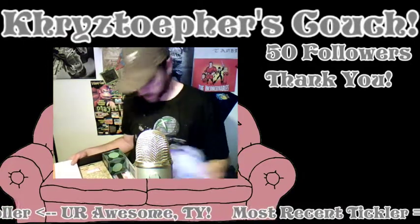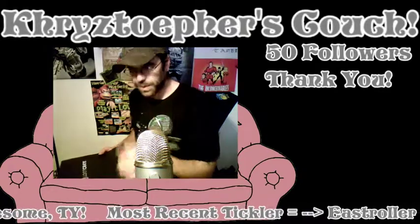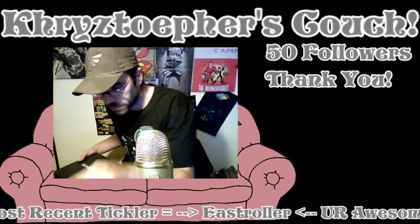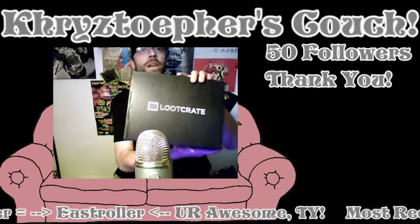That was some awesome stuff in here — wow! Thank you, Loot Crate, awesome. Thank you, thank you. Awesome Loot Crate, thank you.